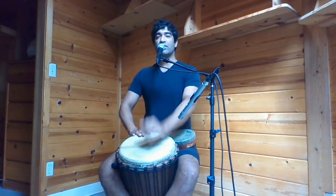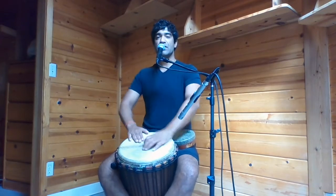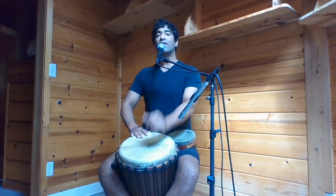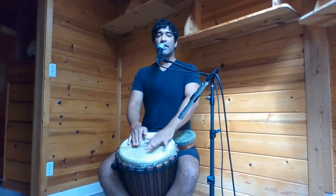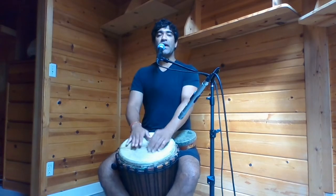Now, seal the lips. Inhale through the nose, three, four. Exhale through the nose, three, four. Inhale, two, three, four. Exhale, two, three, four. Inhale.